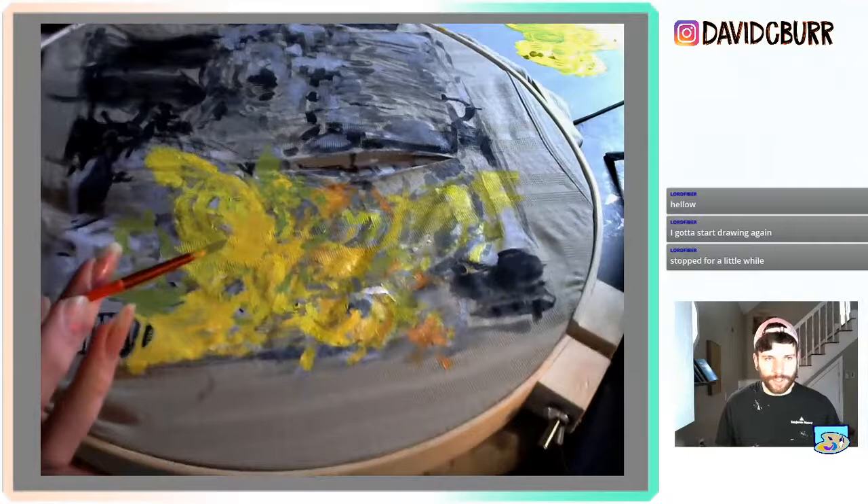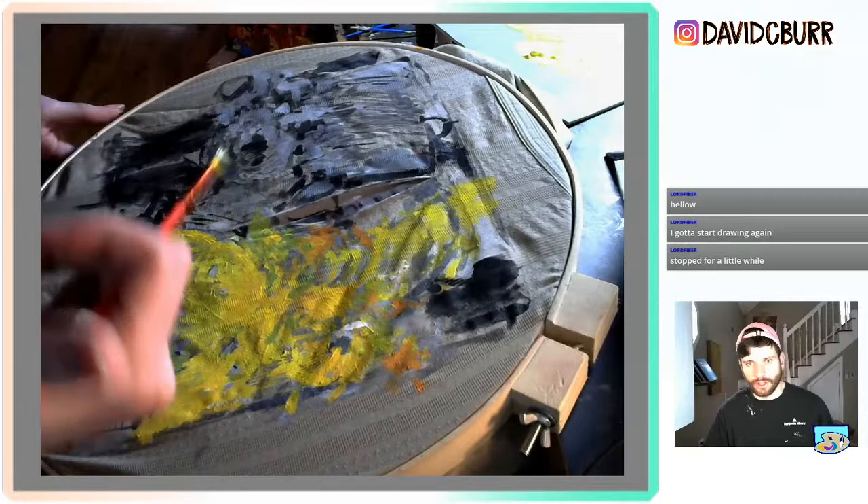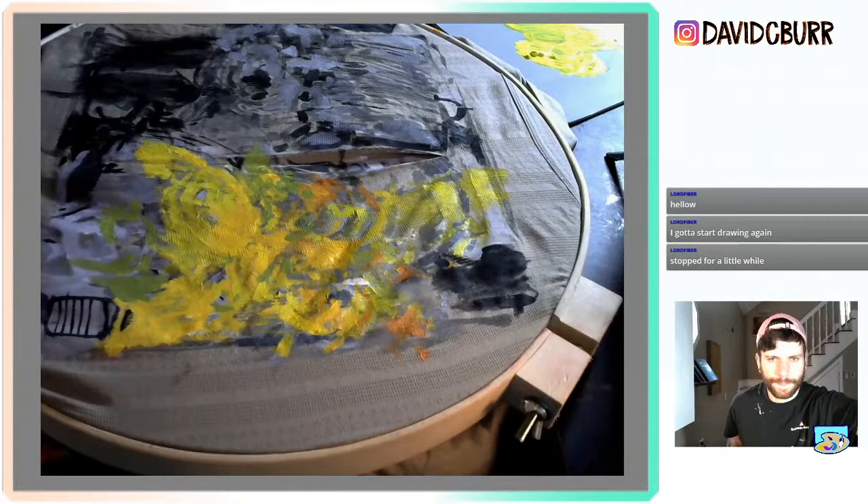I have to hold it up because I can't see — even though you can see it here, this shadow is a lot darker than it looks in the camera. The light right now is really weird because it's a super overcast day; I'm trying to balance it out.